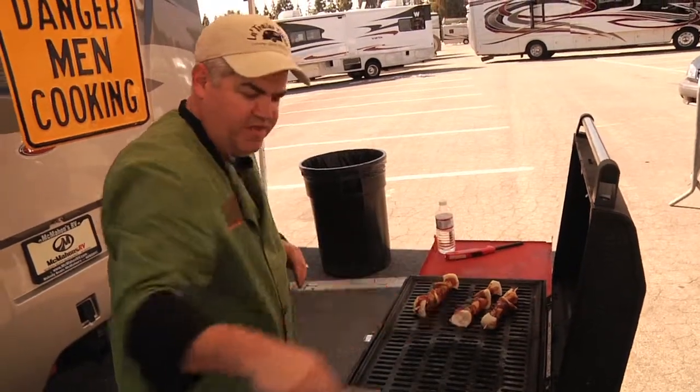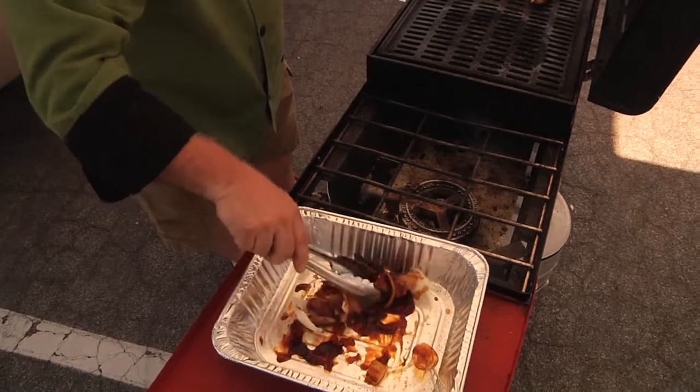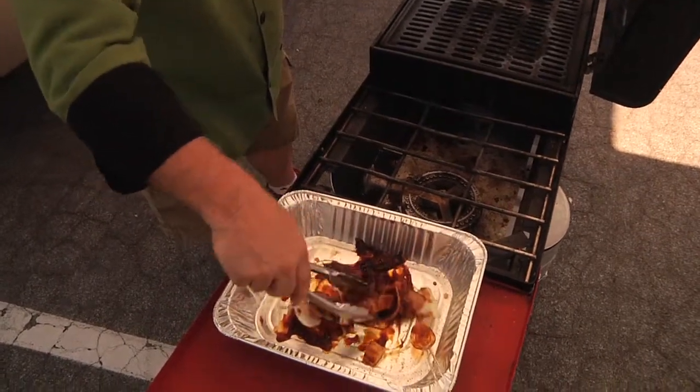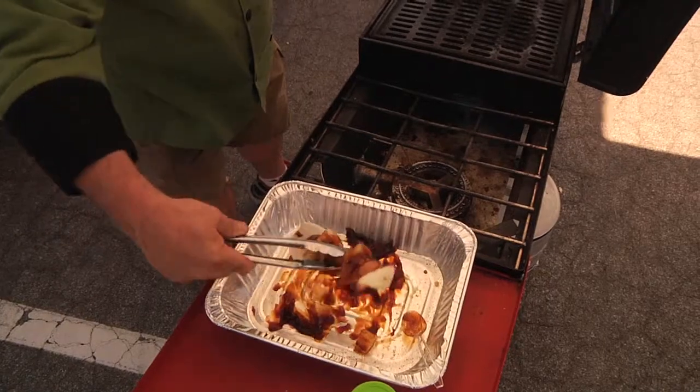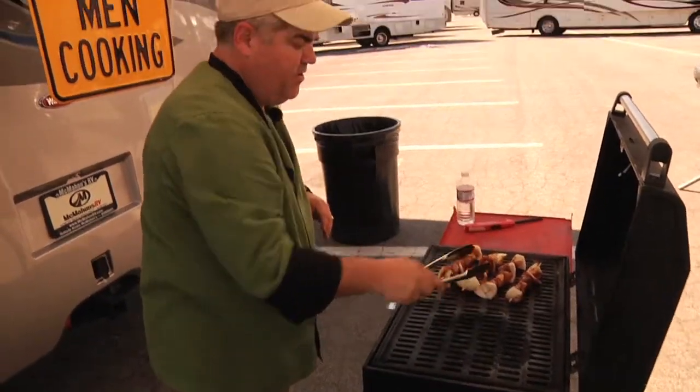You can feed a lot of people this way. What's best about this recipe is you don't have to prep it in the parking lot — you can actually make these at home, place them in a pan, leave the glaze on for the trip down to the parking lot, and throw them on the grill when you're ready. One less thing to do at the tailgate.